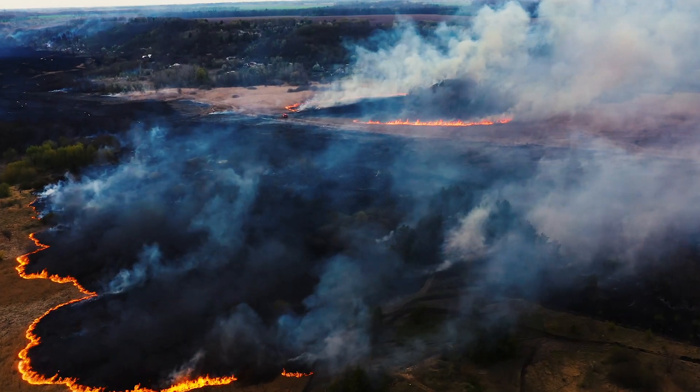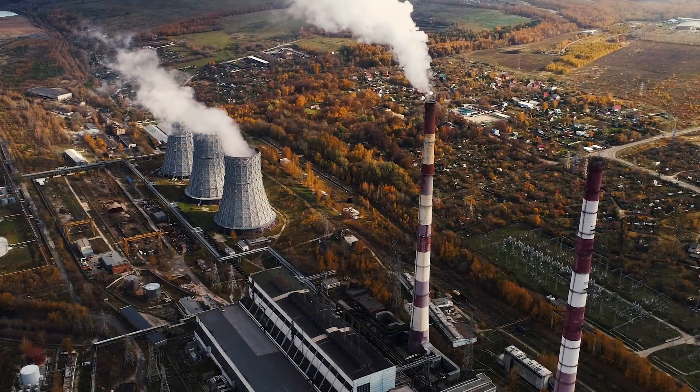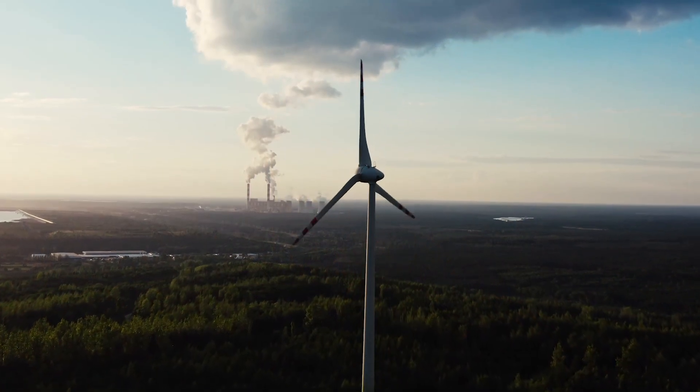For the past couple of decades, increased all the more so with government action like the Paris Accord, the world is demanding more renewable energy, and it seems impossible to meet the demand, especially without harvesting the wind.